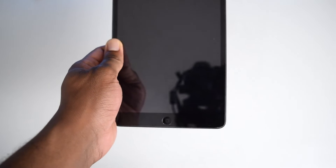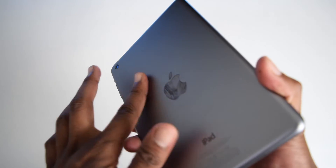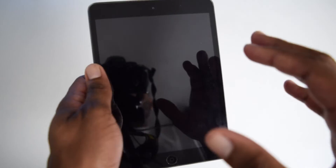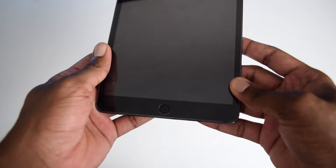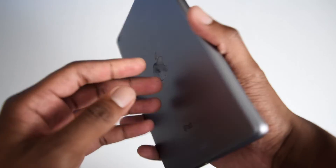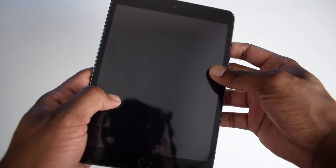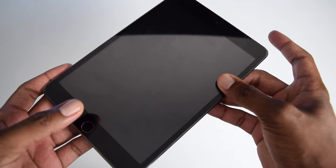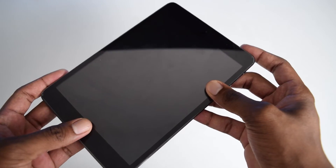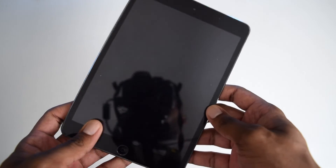On step number two we're going to perform a forced restart, and do not worry — you won't lose any data stored on your iPad. If you've got an older iPad with a built-in home button, press and hold both the home button and the power button continuously for a few seconds until the Apple logo shows up on your screen.